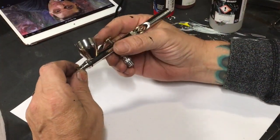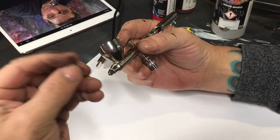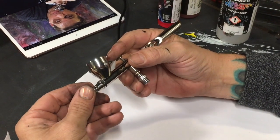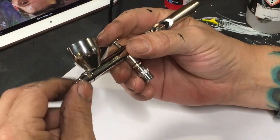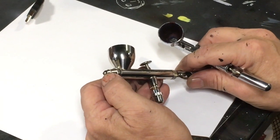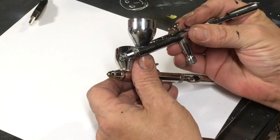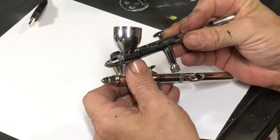One of the cool things about the Omni 4000 is this protective cap for the needle — it's reversible, so you can put it on and screw it on so it doesn't get lost. I go ahead and remove it and leave it off because that's what I'm used to. If you compare it to an Iwata clip, you realize how similar that cap is.